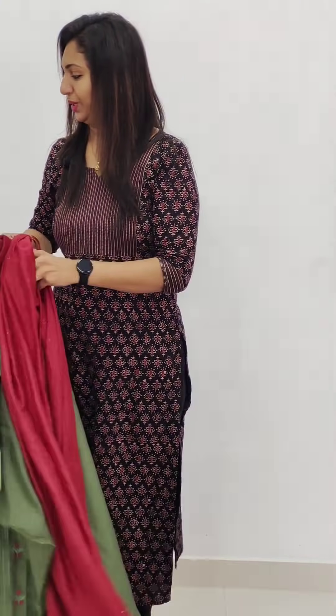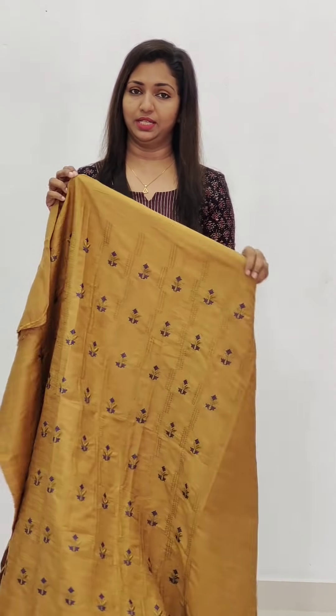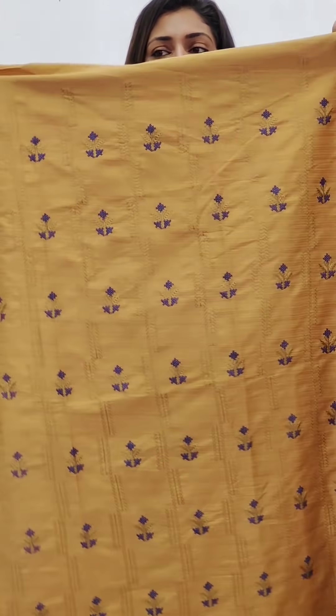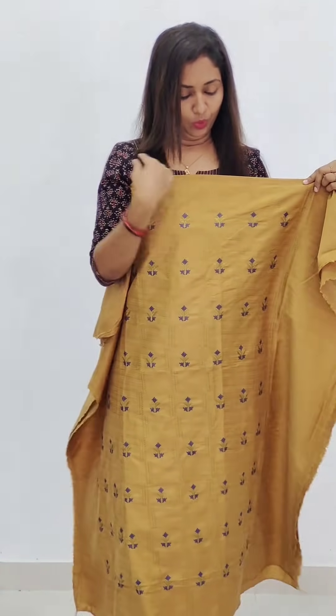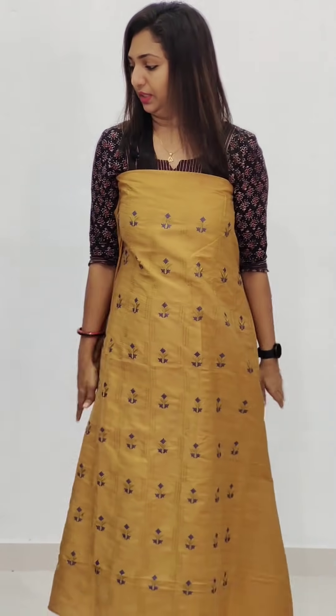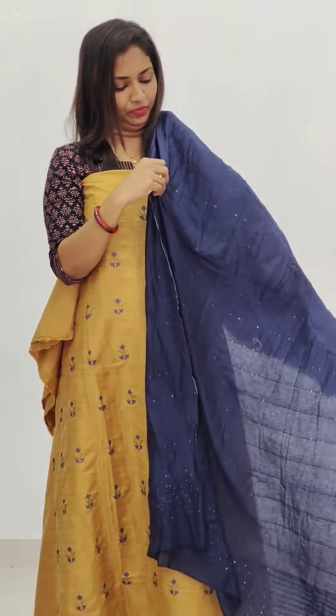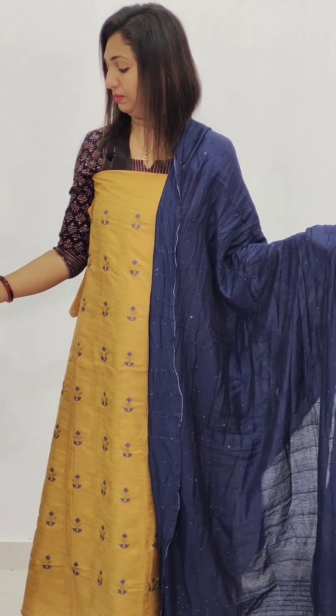The next one is a yellow shade — the yellow is subtle. The color is very bright in person; if you can't see it as bright in the video, it is a subtle color. It's a blue color work — it's a navy blue shade. The bottom is navy blue, and the bottom material is cotton.